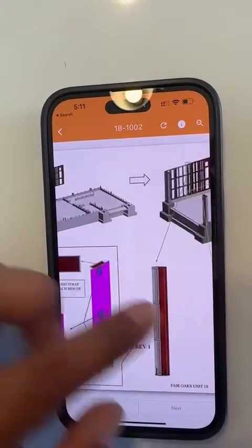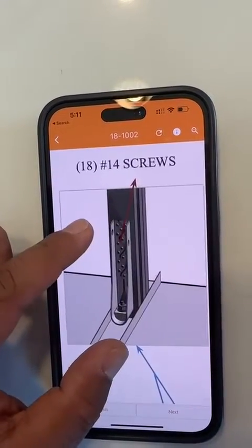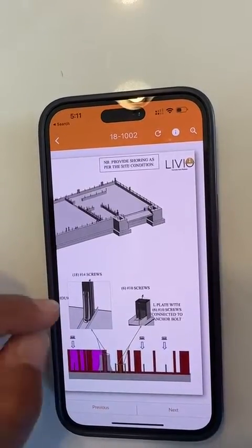You can see how it works. The floor connections — wall-to-floor connections are shown right here.